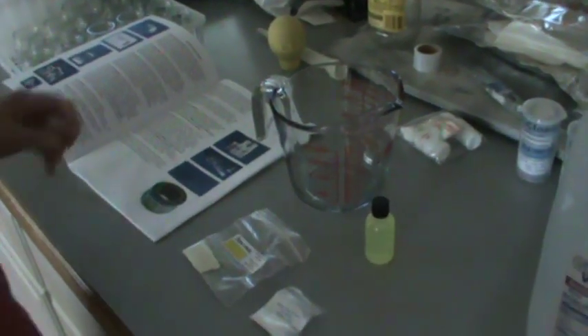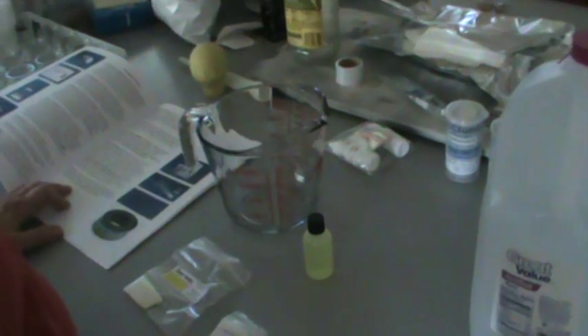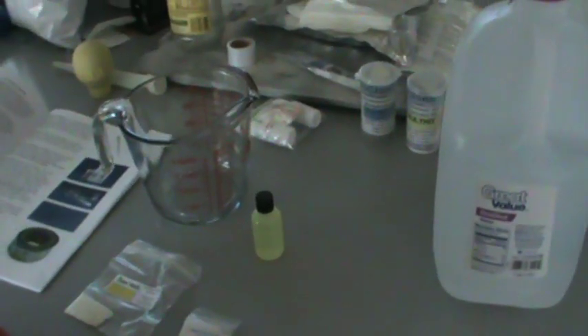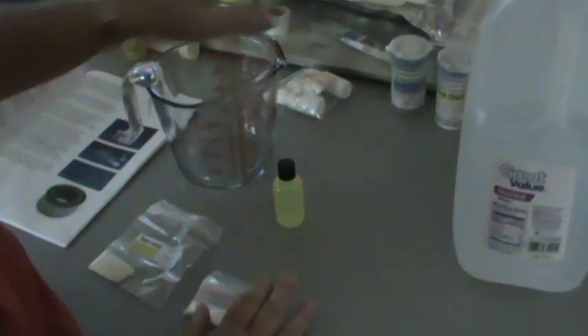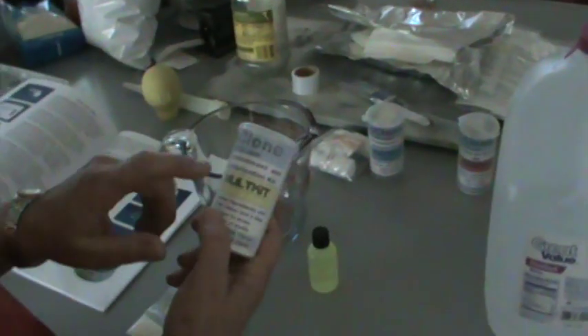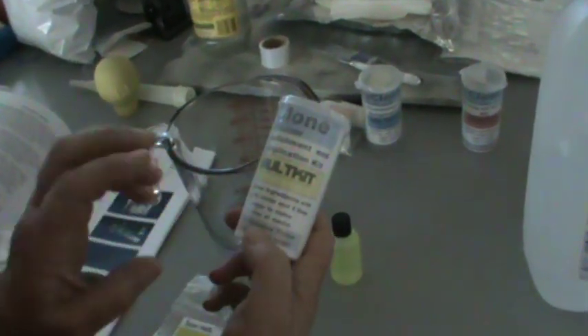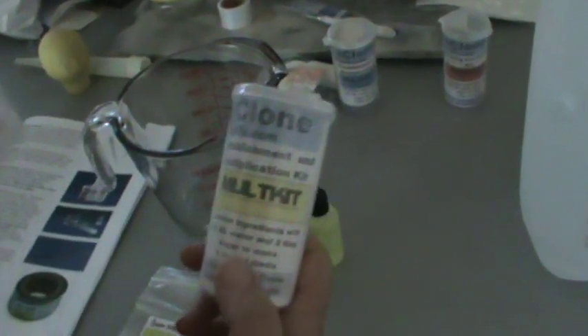Hello again from Okidoki Farm. We finally decided to take this step to get our tissue culture started. I opened up the multi kit for establishment and the multiplication.